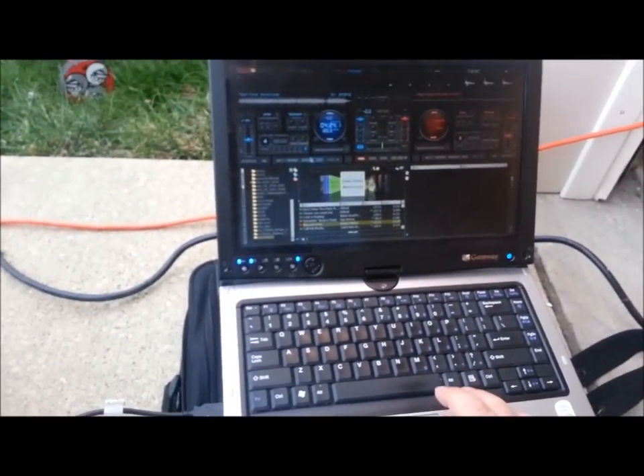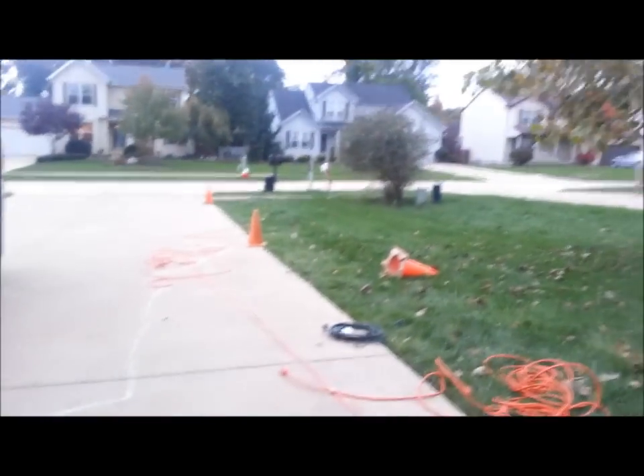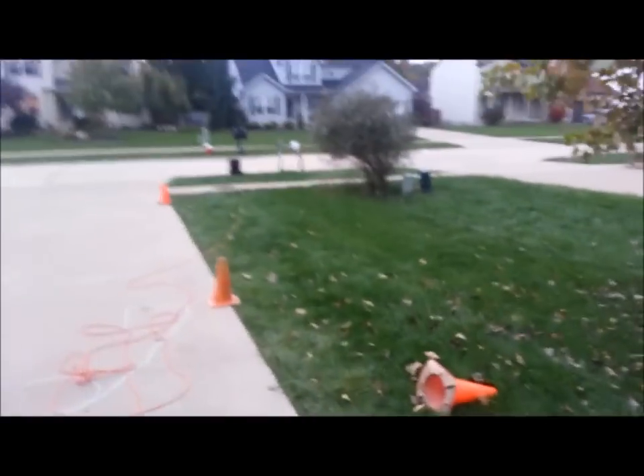I only got the one speaker hooked up. The Alto is on channel one and you can see the cord — the input here to the output. This unit is powered as well, so I had to run a quick power strip down here. Obviously at a wedding setup or any setup we would make it look a lot nicer and the cord wouldn't be this 100-foot extension cord — it would just be a little 6 or 8 footer coming out of the wall. Let's go ahead and hit the play button here and bring the channel up.